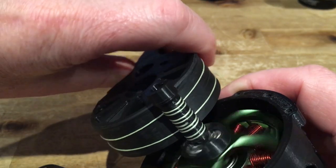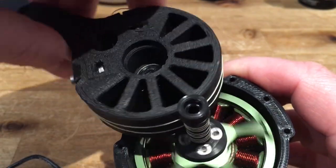My first capstan drive is very smooth but has a low reduction ratio and is a bit bulky.